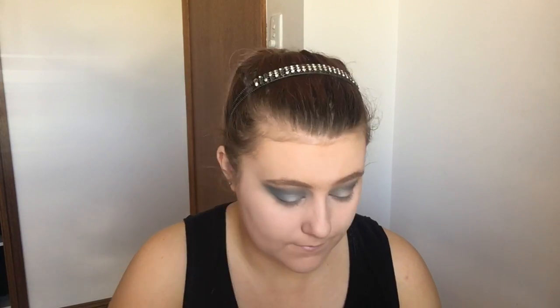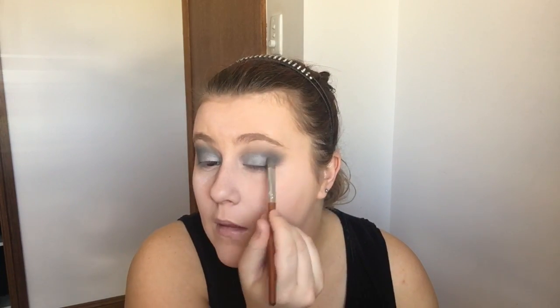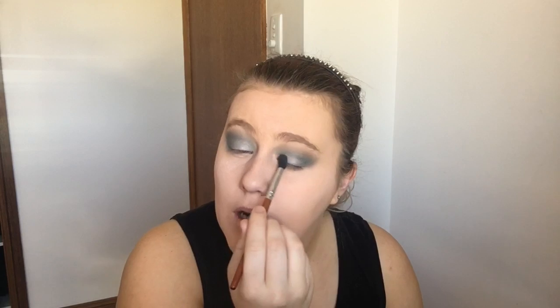Still using that same Cool Spectrum palette, I'm applying the silver shade to the inner half of my lid, and then the green shimmery shade to the outer half of my lid, and then just blending that all together. I'm going to deepen up the crease again with that darker green. Now I'm just going to add the same sort of shades to my lower lash line.